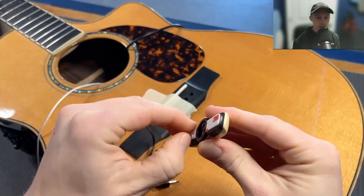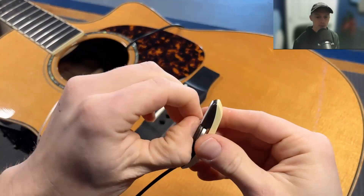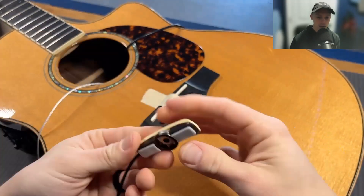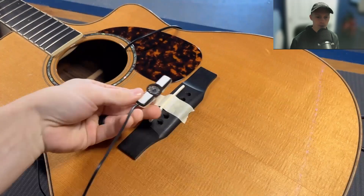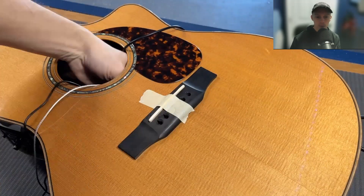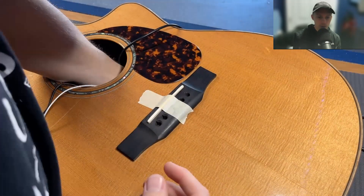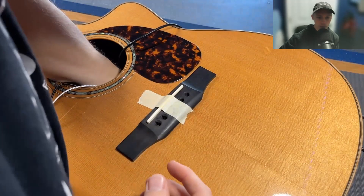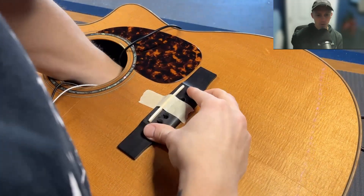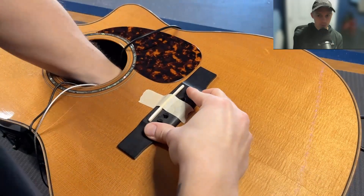And here's the microphone — we're going to install that real quick. Just remove the paper from the sticky contacts there. It's going to sit right under the bridge right there, just like that. I recommend maybe putting some bridge pins in so that you know not to cover up the holes, or at least look down through the holes and make sure you're not going under the bridge pins.